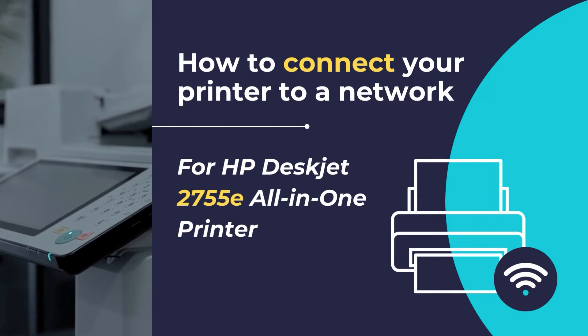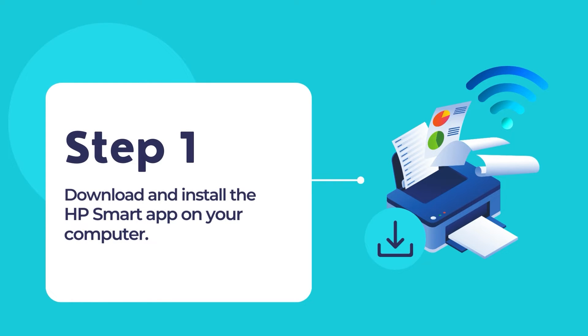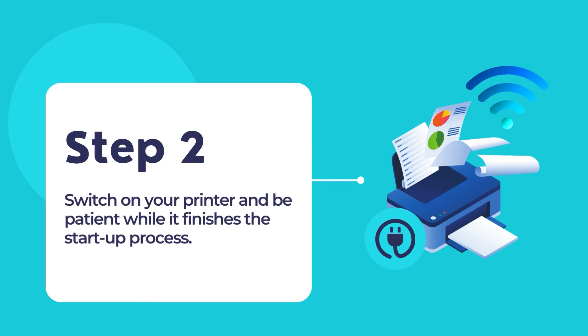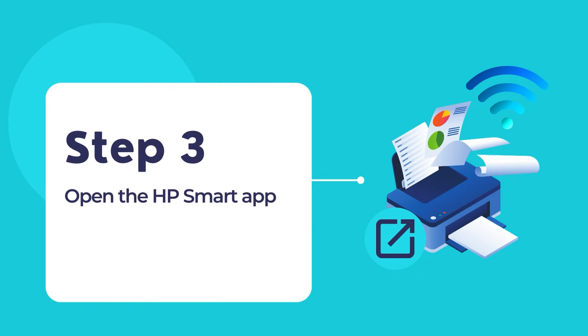So, let's get started. Firstly, download and install the HP Smart App on your computer. Secondly, switch on your printer and be patient till it completes the startup process. Once the HP Smart App is installed on your computer, open the HP Smart App.